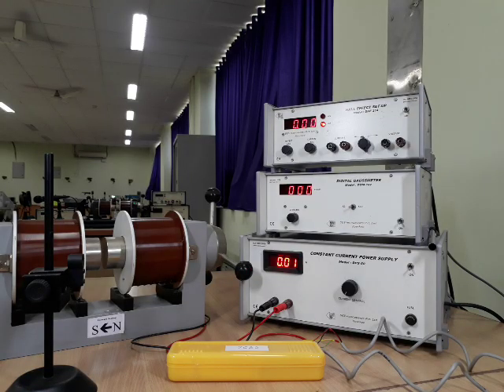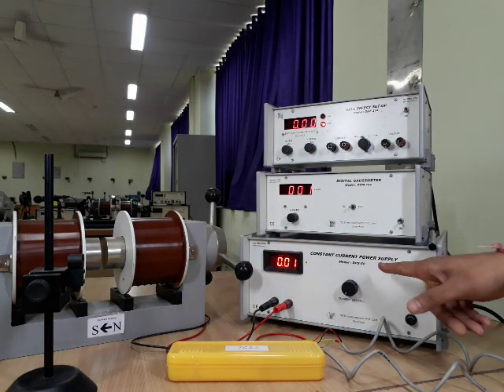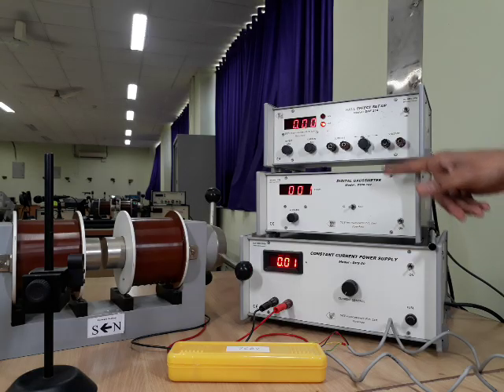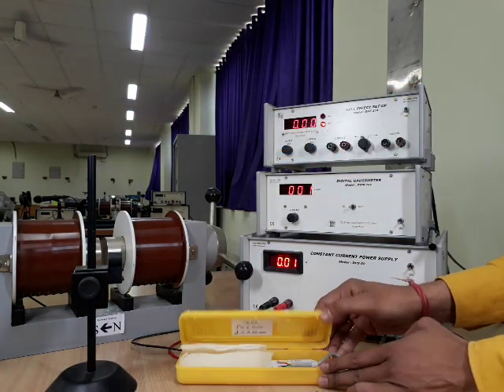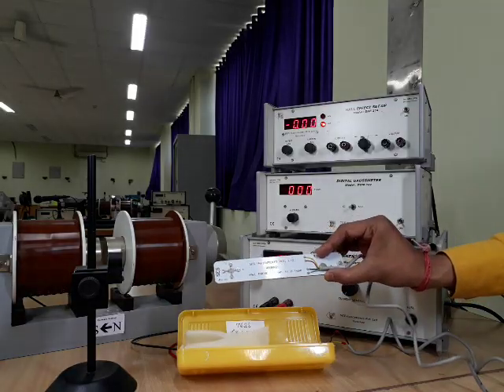To perform this experiment, we will require an electromagnet, a constant current power supply, a digital Gauss meter and Hall effect setup, one stand for placement of sample, and one sample for its observations.